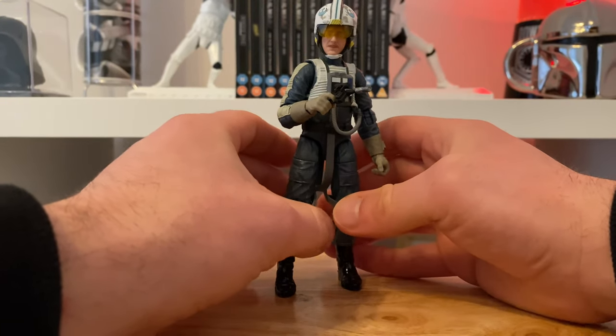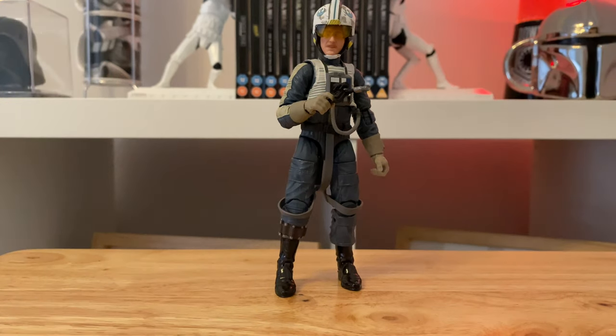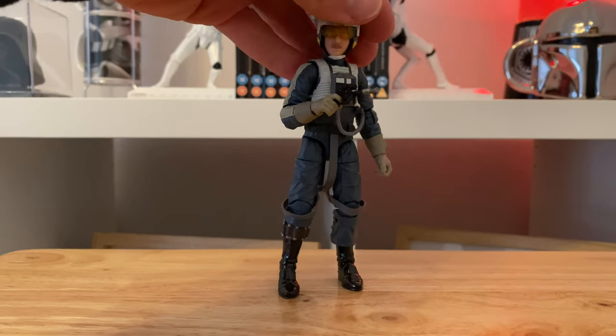Is he going to stand? There you go, very nice. Yeah, quite happy with that one — a nice addition to the collection. And I always welcome a new pilot to the squadron.